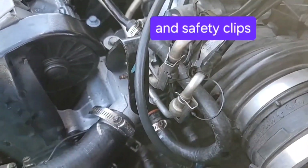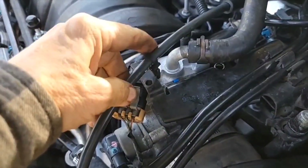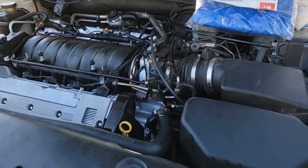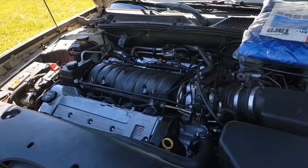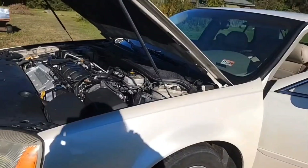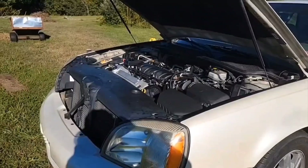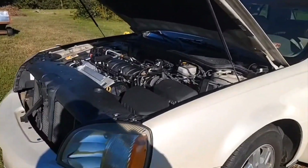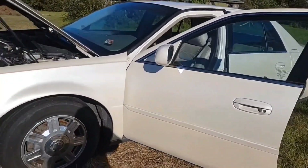It took quite a bit of pressure to put those two together. There's this clip here that goes up here by the MAF sensor. I think I got everything back together. I finally got the car running, and it took about two gallons of coolant, maybe a little bit more.